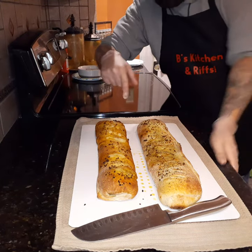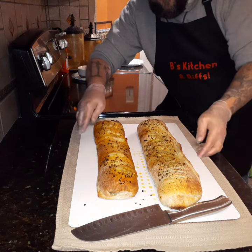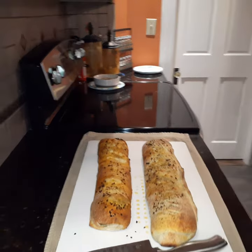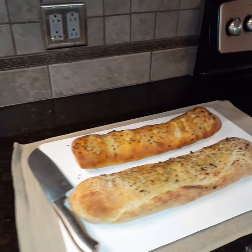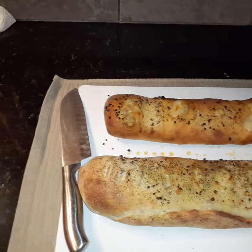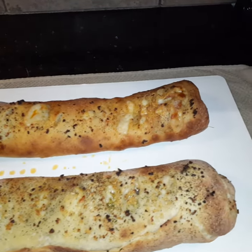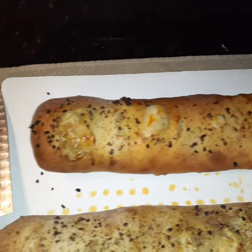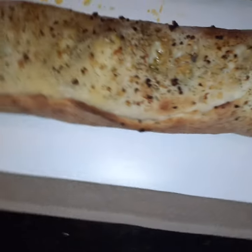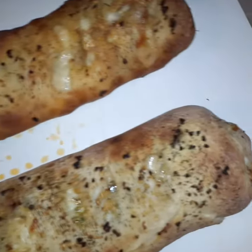Hey, welcome back guys! Here we have our finished calzones. We're gonna be cutting into those in just a sec. I just wanted to show you what they look like — tell me what you think in the comments below. I think they look great.